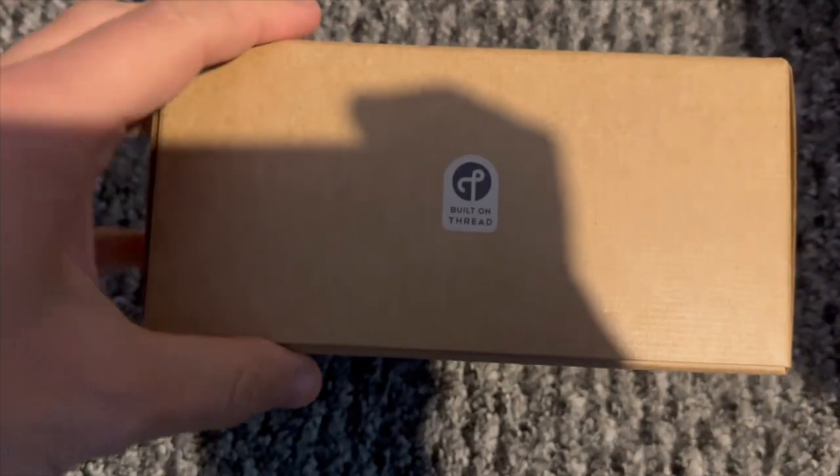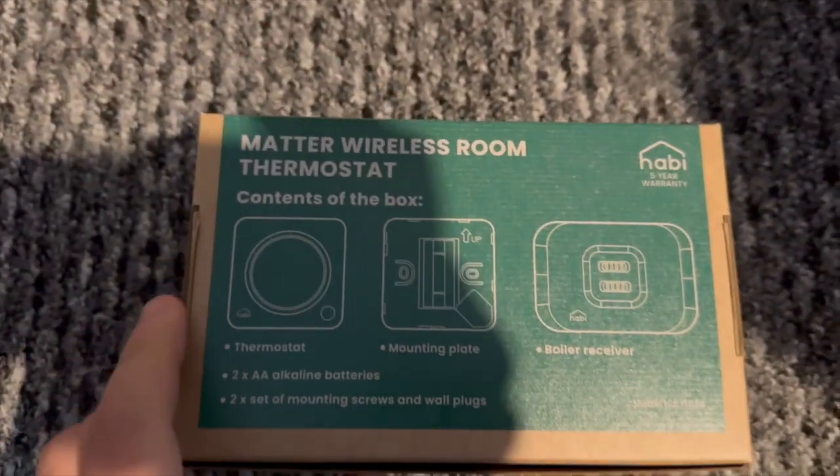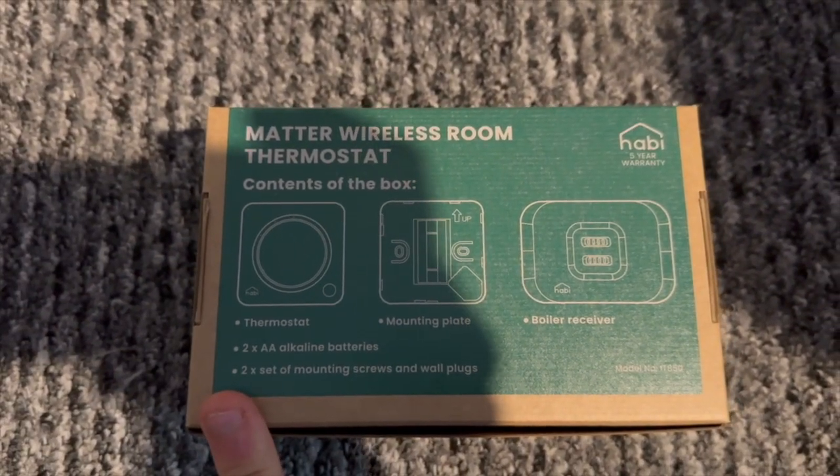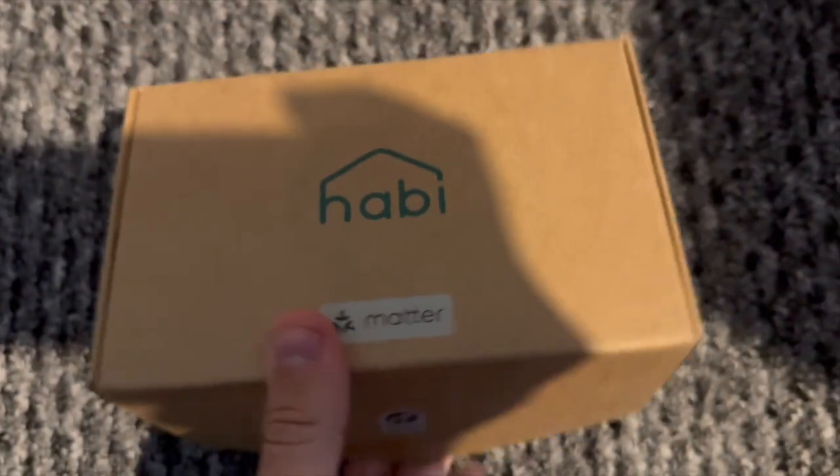So as you can see it's a pretty simple box just with a kind of cardboard look. It's got some information on the back about what's included and so you can see you get a mounting screw, you get the thermostat, you get the boiler control and you get some batteries.